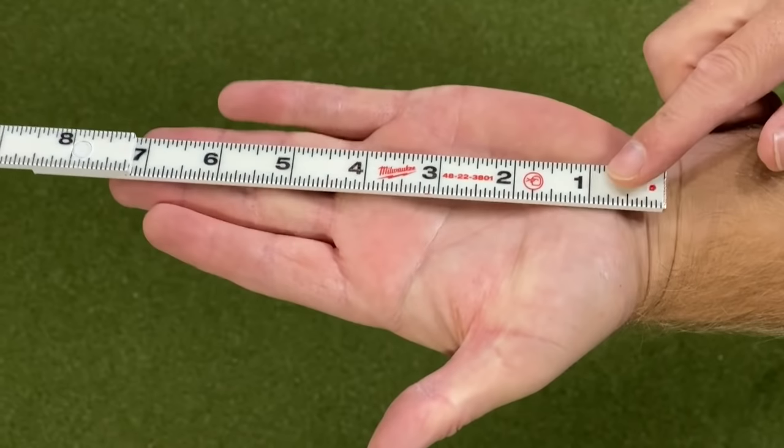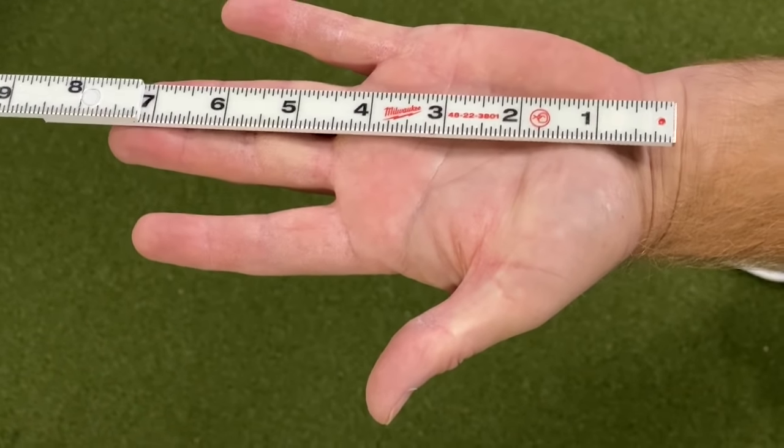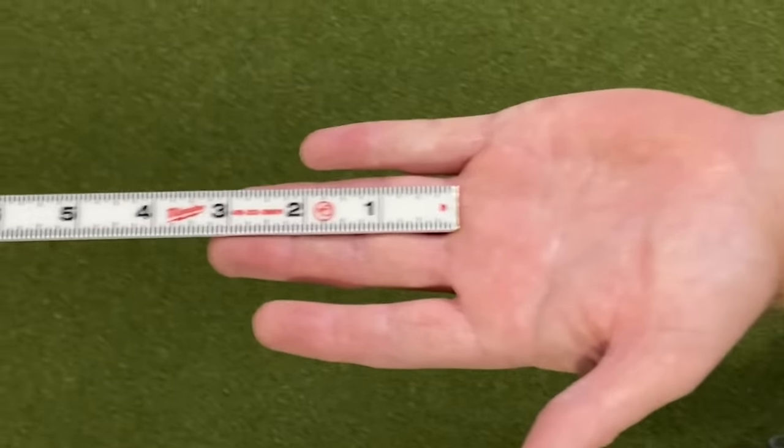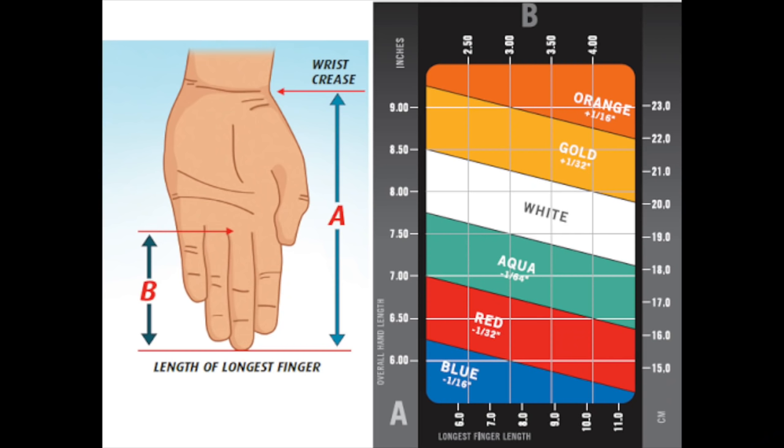First, I'm going to touch on what is very important with regards to a grip fitting. There are four ways that I like to fit someone for the right grip. The first way is a measurement — a hand measurement from their crease to the end of their finger and also their finger size. I think Ping does a great job with their fitting chart to help us as club fitters explain what size grip someone should be using.